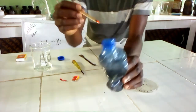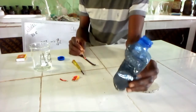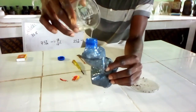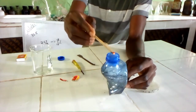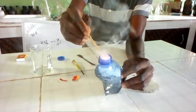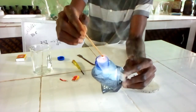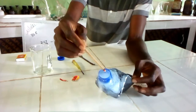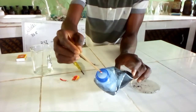You will discover that the glowing splints will relight. Let us add more hydrogen peroxide to see the response. You see? It is rekindled — that shows the presence of oxygen gas.